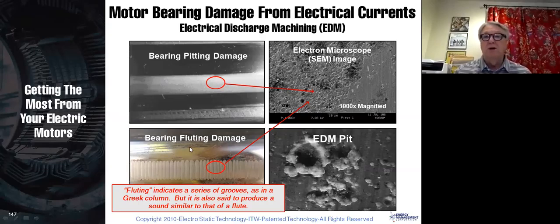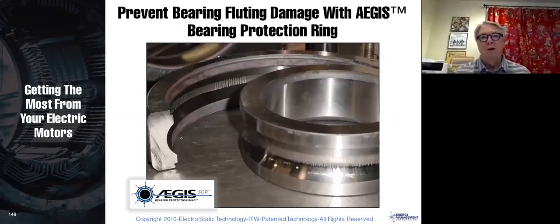As it gets worse, bearing pitting turns into bearing fluting damage — you can see the fluting pattern, like fluted Greek columns. Once it gets there, your bearing is going to get really loud, vibration will pick up, and you're on the verge of bearing failure. Here's the inner race and outer race. Whenever you get a motor that's run on a VFD and take it to a motor shop for repair, they should always cut the bearing, wipe the grease out, and inspect for damage.